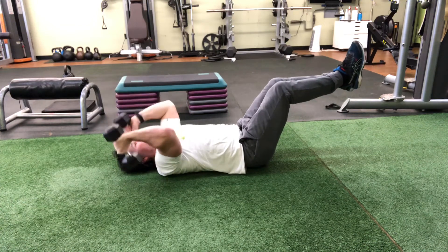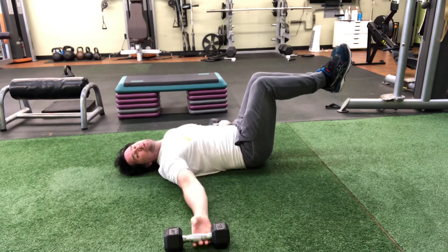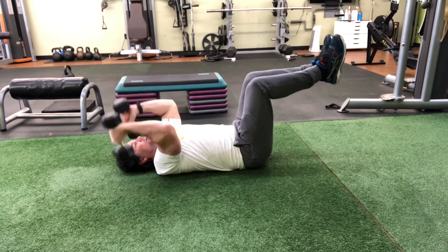The further out you bring your legs, the more you start feeling it in your abs. The key is that lower lumbar — that lower back needs to be pushed into the floor when you do it. You don't want to let that lower back go up and extend.